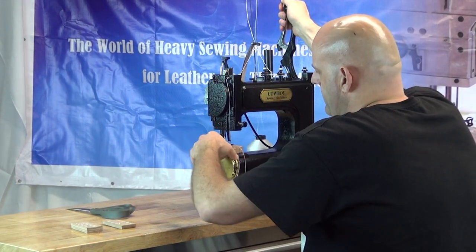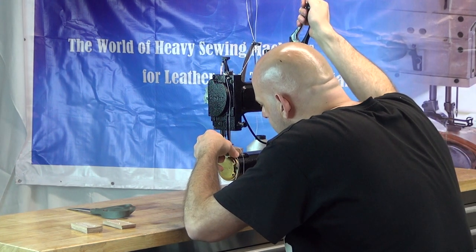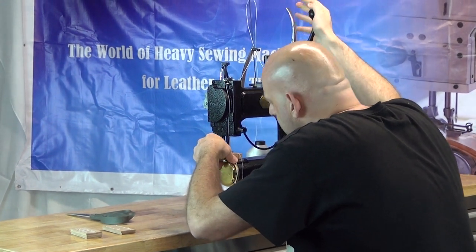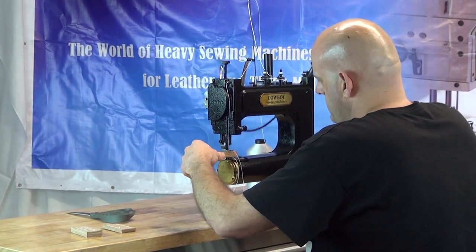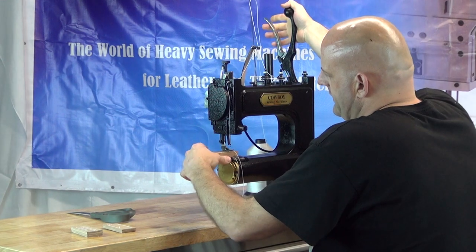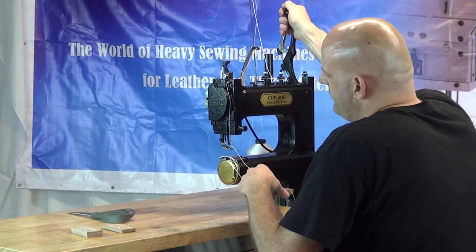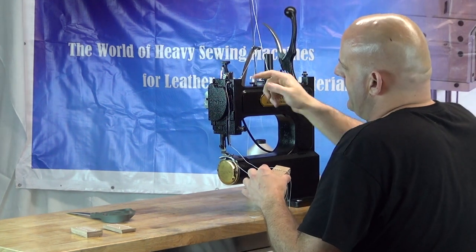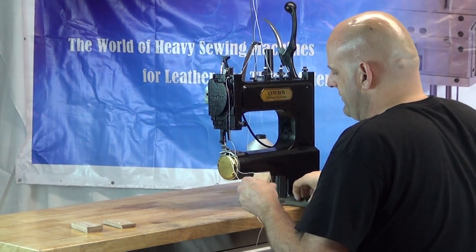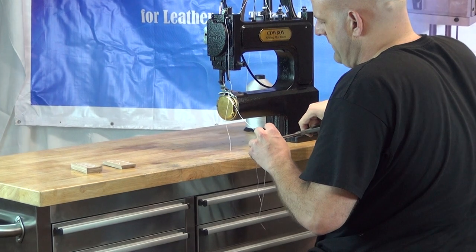We'll make another 90 degree turn and position the needle where we'd like it to go for the next stitch, then continue sewing. Now we'll extract the material from the machine. When you extract the material, you can rotate the handle up and down just a little bit — that allows the thread take-up lever to produce some slack so you can extract the material. We'll go ahead and trim the threads.